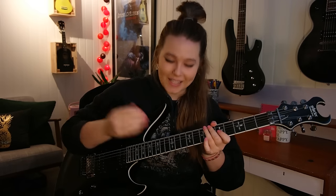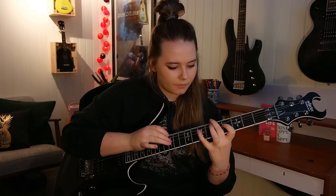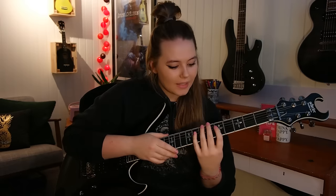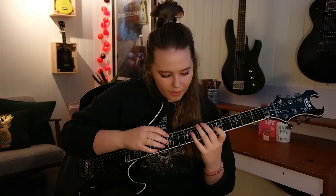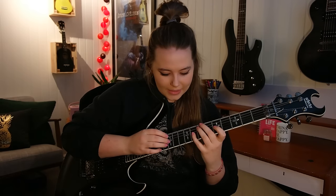Even though you are jumping onto a new string, the dead note is still on your D string. Now you have 5, 8, 12 on the G string — you're just using the same pattern as you had on the D string, but changing the string. So, 5, 8, 12 on the G string 5 times.